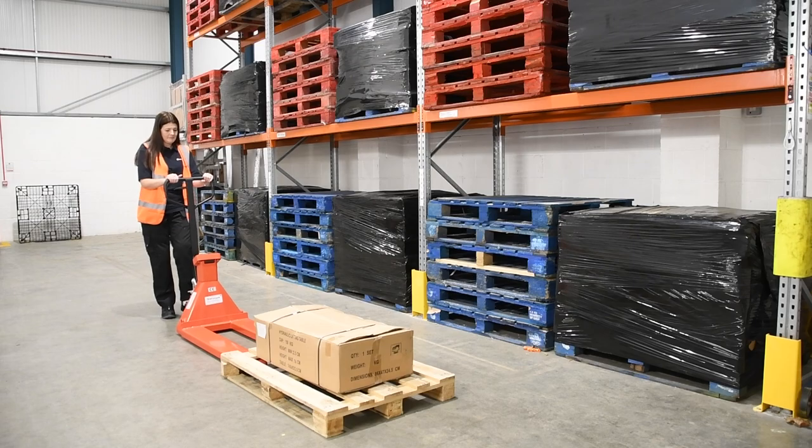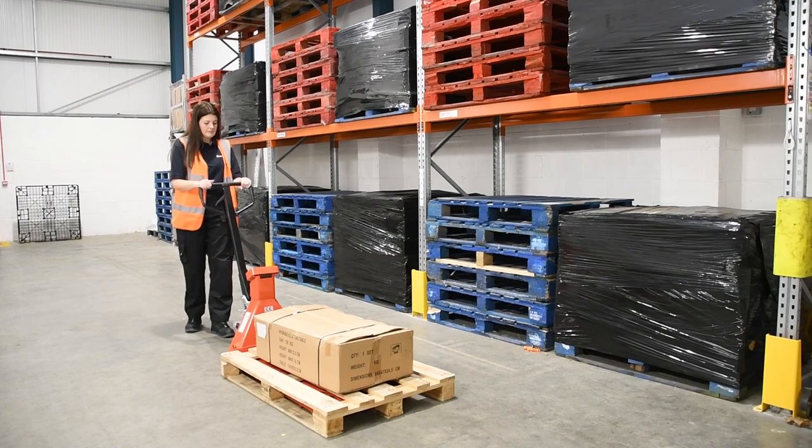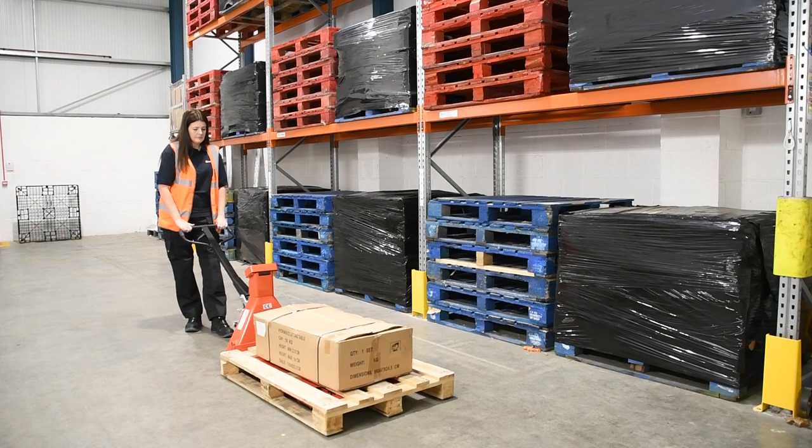Thirdly, only weigh loads on your whayscale pallet truck when on solid, level ground, and ensure that your load is evenly distributed.